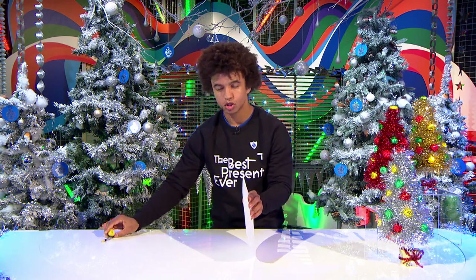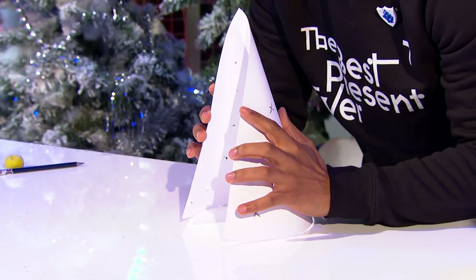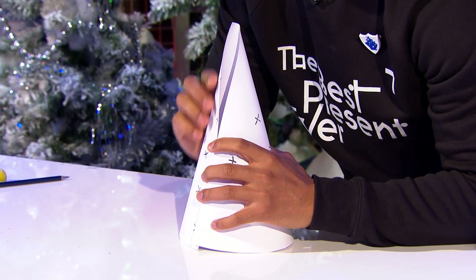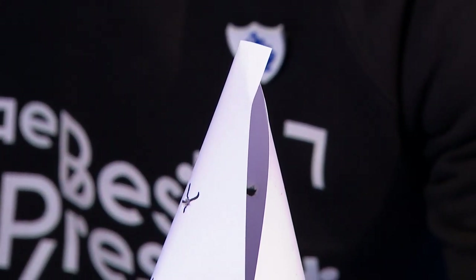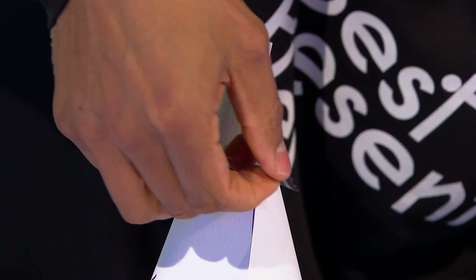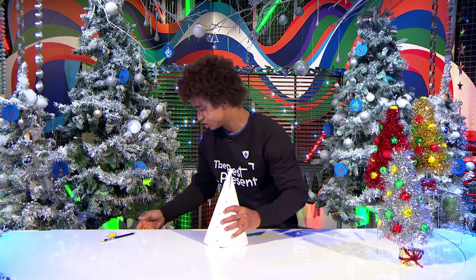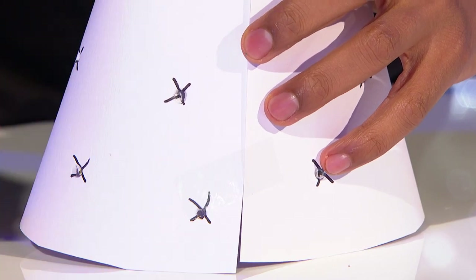Now it comes to the folding part. This is the part which everybody is going to see when they look at it, so if you're going to take your time on any part, this would be it — take a little bit of care and attention. I'll stick one piece at the top and one piece at the bottom as well.